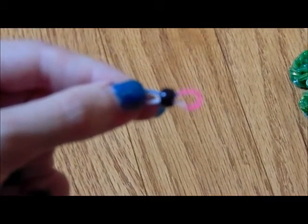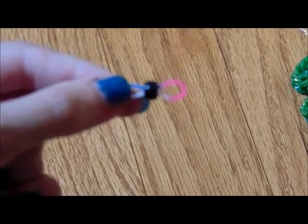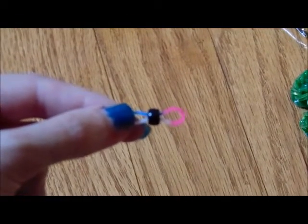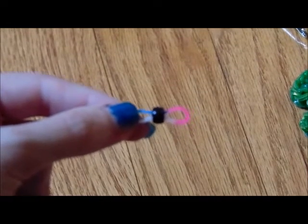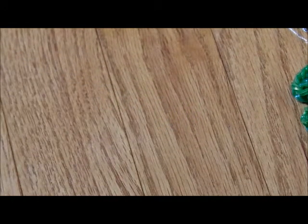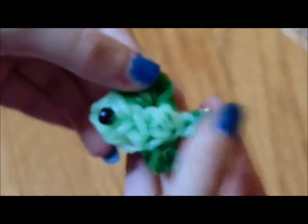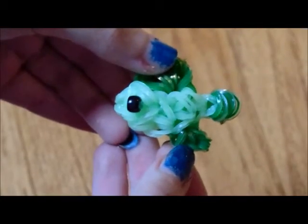The first thing I recommend you do is take your small pony bead and thread it through the color of your betta fish's body — whichever color band you'd like to use for the body, please thread your one small pony bead through it. Now we can begin. The first thing we're going to do is make the betta fish's tail. Please get your color that you'll be using for the tail, and that's what we're going to be using right now. I'll be using the electric blue.